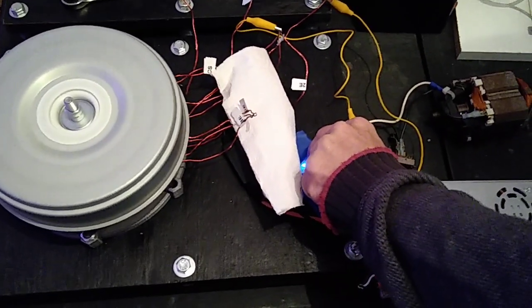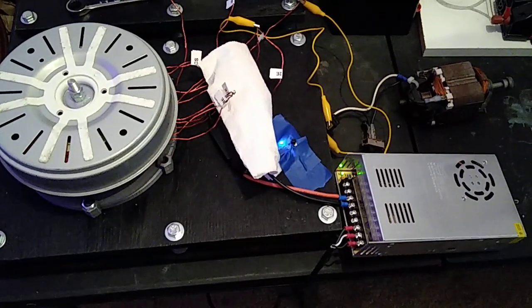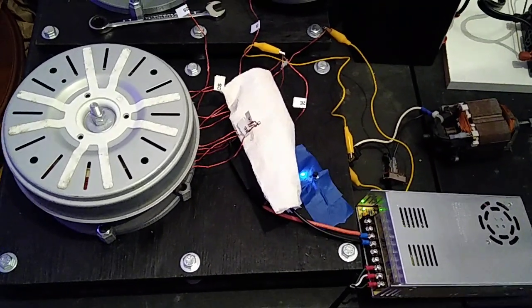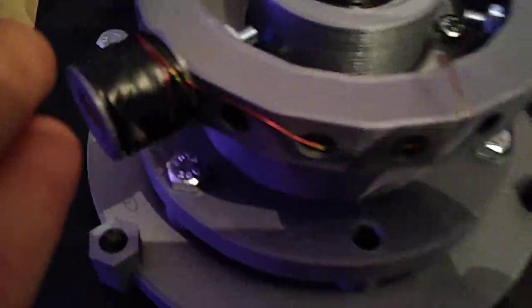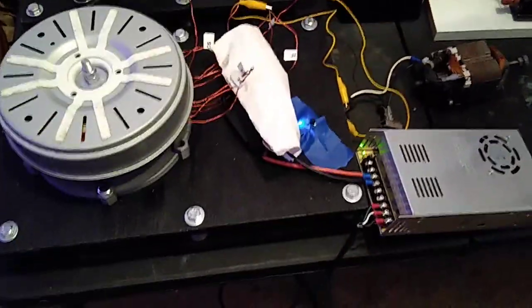Don't forget to like, share, and subscribe — this is it, it's done. Prototypes will be coming out to you guys real soon. We've got to do some different printing, get some PLA done and everything, but very beautiful work. Y'all have a great day.